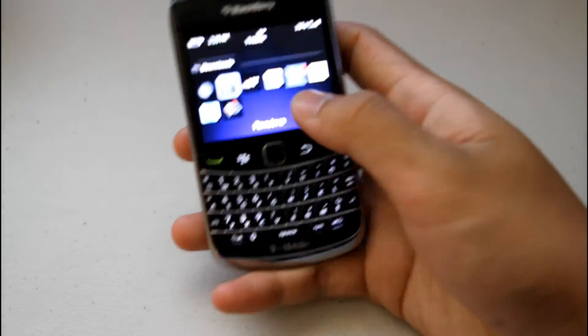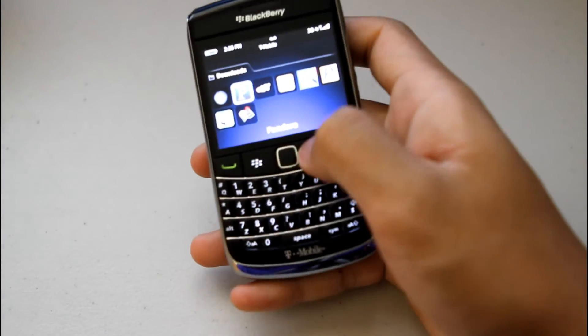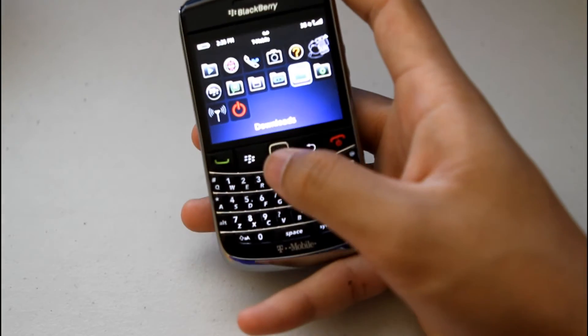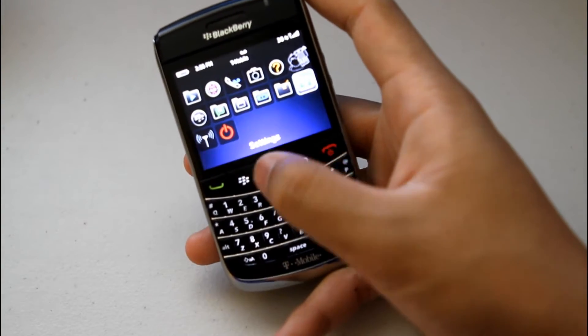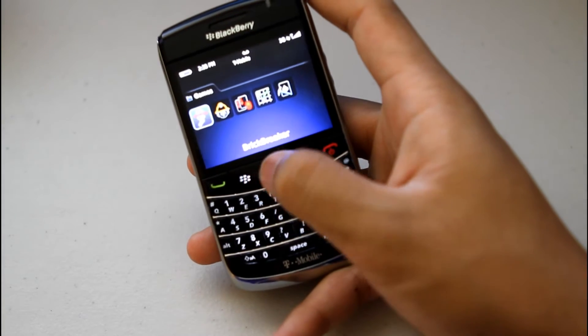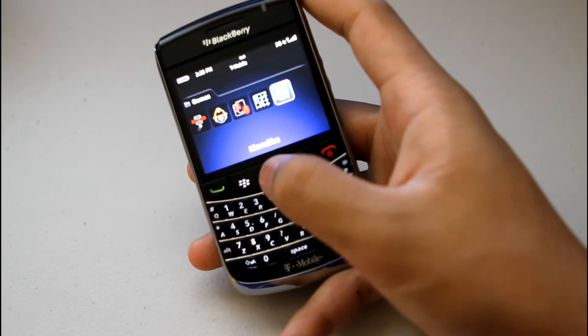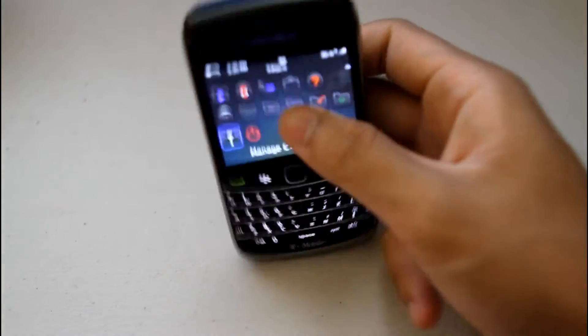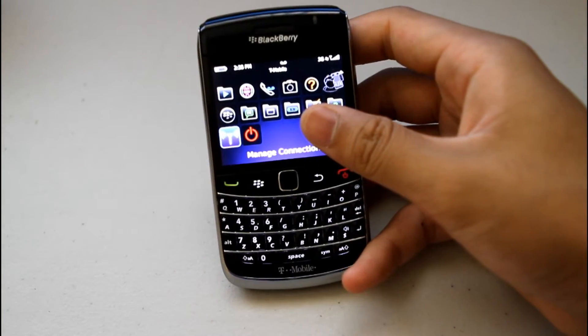Just a lot of the essential apps are there. Not necessarily a lot of gaming apps, but you'll definitely have your basic games such as Brick Breaker, Texas Hold'em, Klondike, Sudoku, et cetera. It has built-in Wi-Fi and runs on 3G and EDGE.